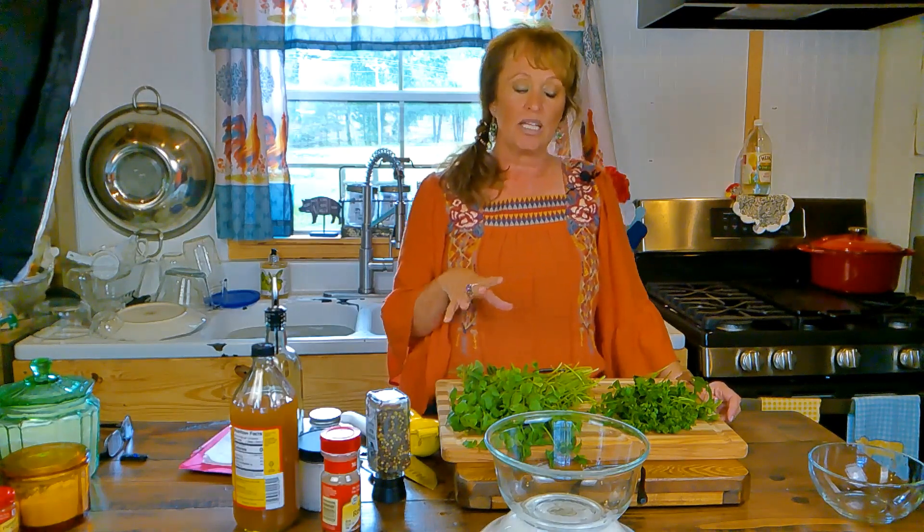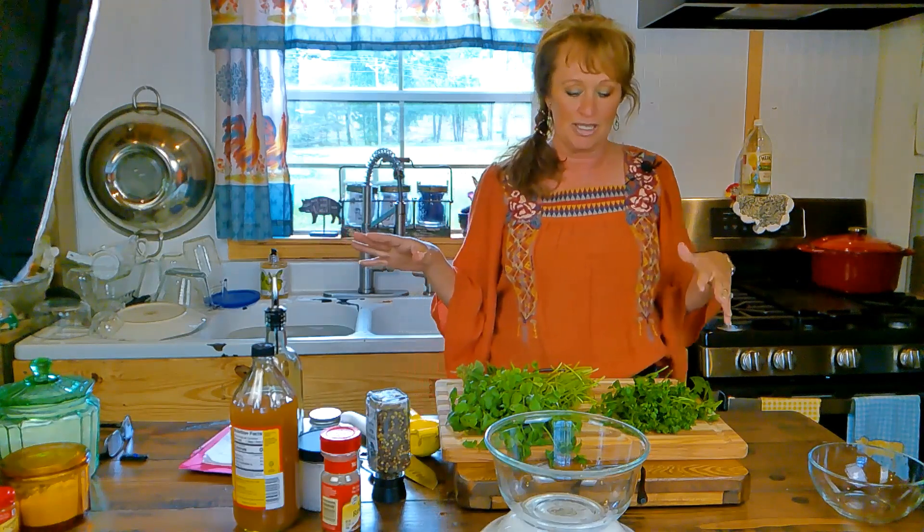I'm also going to do this on a separate video, so in case you've watched this whole long brisket tacos video and just want to find the chimichurri sauce recipe, you can look it up separately as well.